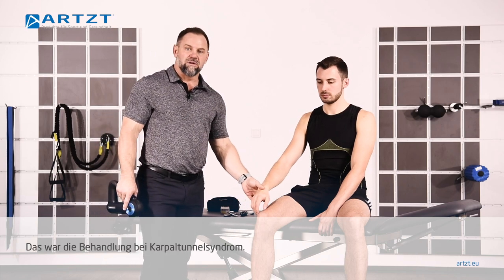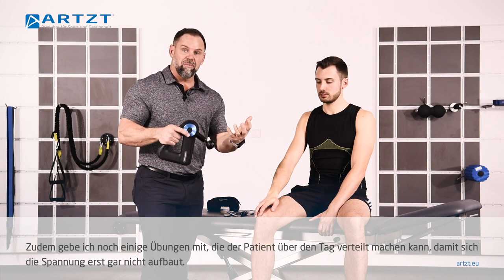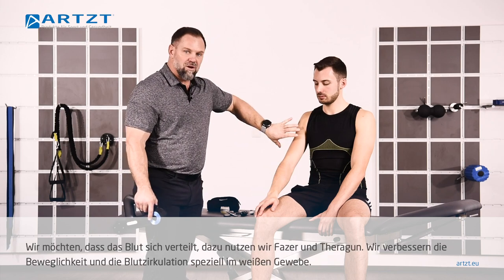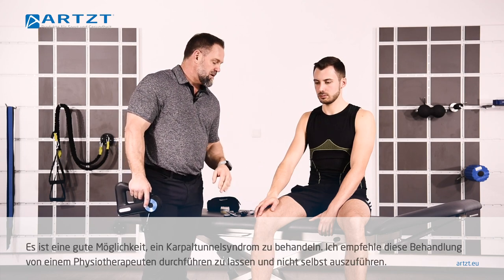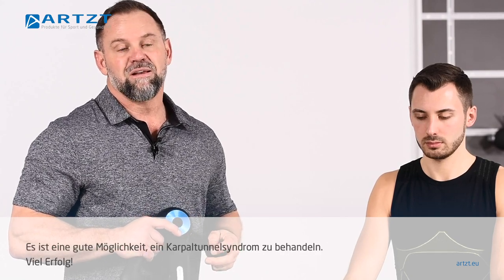Now, that's how to treat the carpal tunnel. There are some exercises I would have him do throughout the day to not let that pressure build up, because that's usually what happens. If you can imagine pumping your fist all day long, eventually that's going to become irritating. So we want to be able to flush the blood away. Treat with both Phaser and Theragun to increase the range of motion and increase the blood flow in these white tissue areas. This is a great way to treat carpal tunnel — I would recommend having your physio do this for you. It's not something you should do on yourself. You can keep that issue at bay using the Theragun on yourself, but this full treatment with the Phaser, I'd recommend you do that with your therapist.